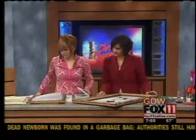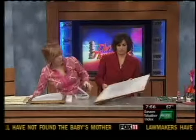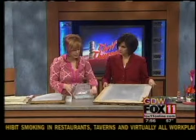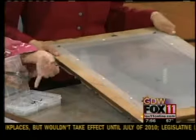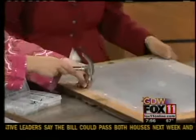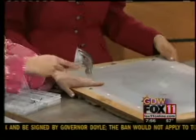Flip your frame over. Since this one is wood, the ideal tool is a staple gun — cut your screen a little larger than your frame and staple it down. If you don't have a staple gun, use larger thumbtack nails, which sometimes come in a case with different nail types. Just pound them in around the edge — they go right into the wood pretty easily and that's it.